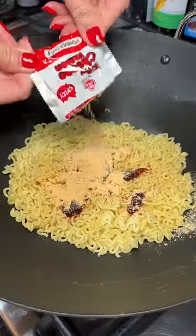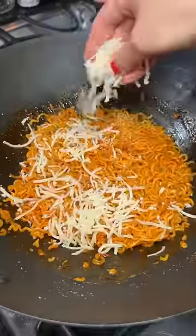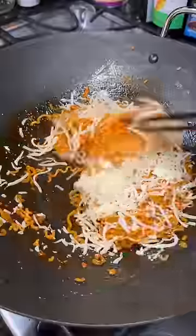Basically used spicy cheesy ramen to make some mozzarella sticks. After the noodles were sauced up in the pan, I added shredded mozzarella — a decent amount. This is one of those add-what-you-feel-is-right moments.